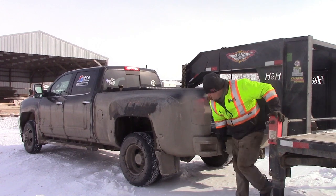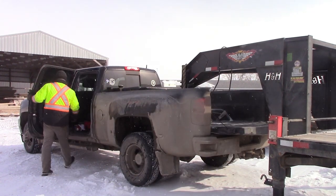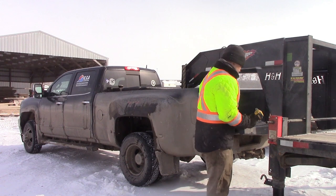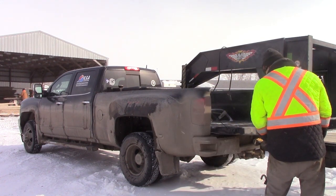We built this product because we were tired of coming home late at night and having to unhook with the extra strain at the end of the day after doing concrete all day.